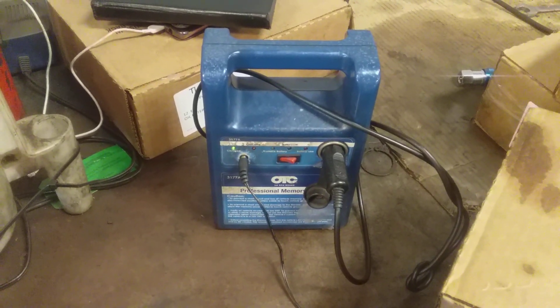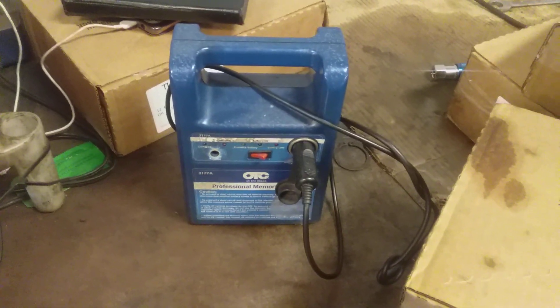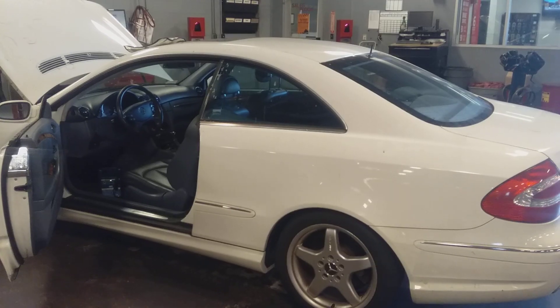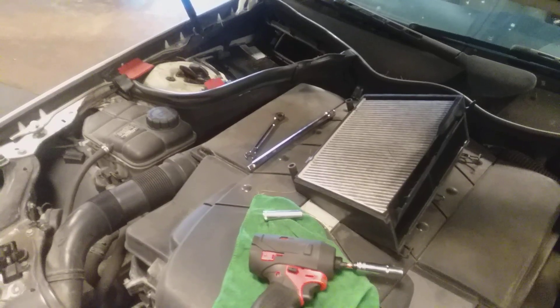Just now getting in, first job of the day. As you can see, OTC professional memory saver. This is a Mercedes-Benz — sometimes it's hard to see because you have this little shield right there that swings and blocks it, so sometimes it's basically hard to find.